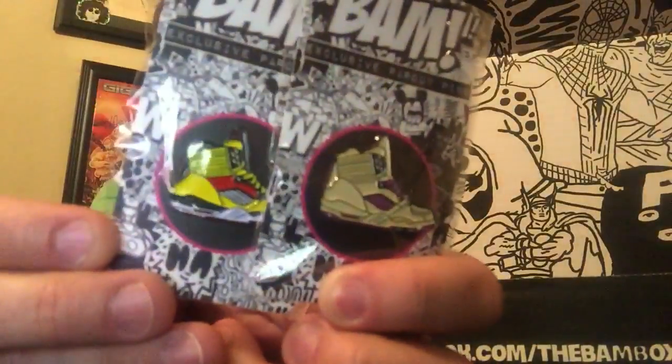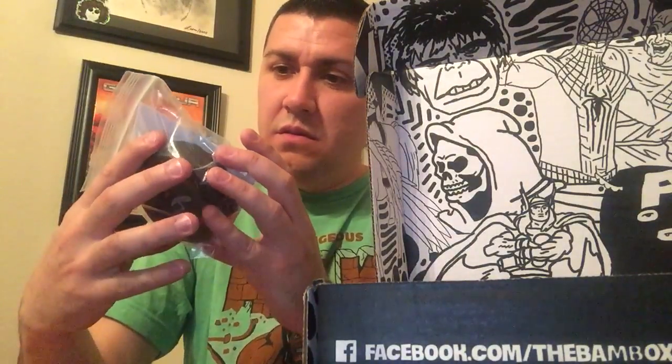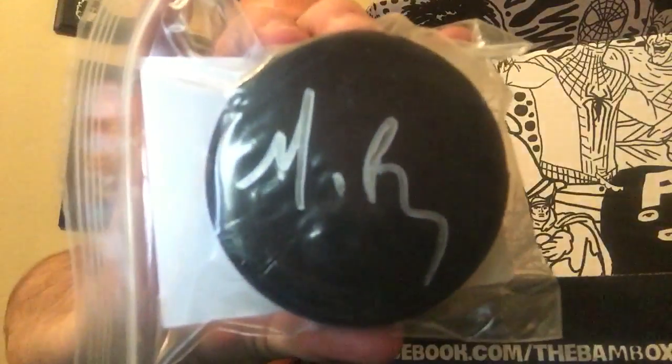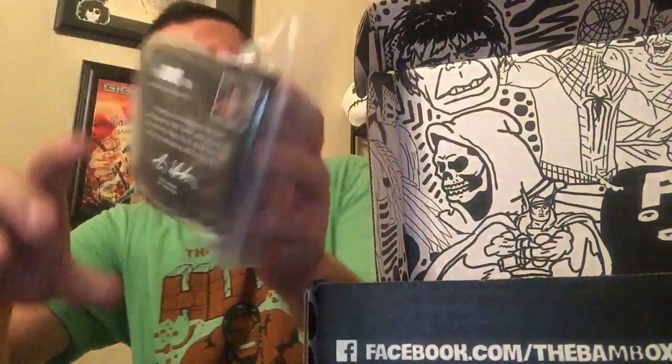One of these is the variant. One's white, one's yellow.